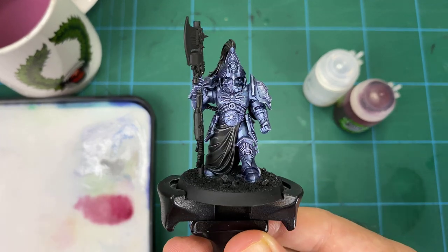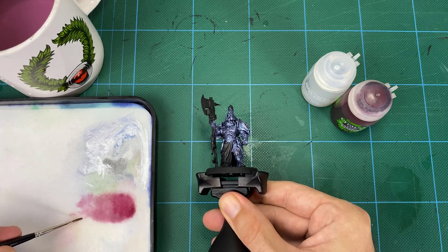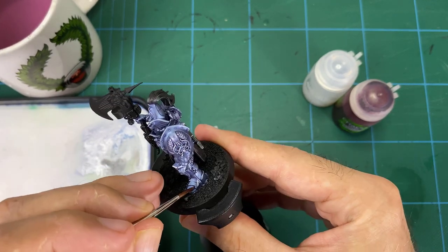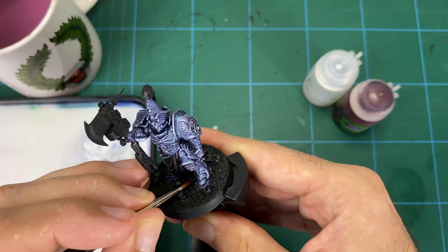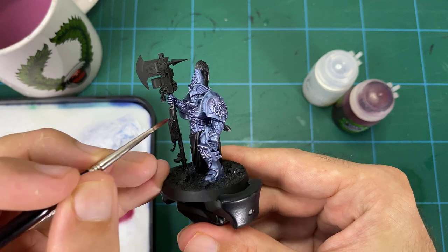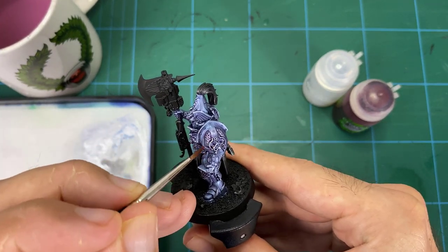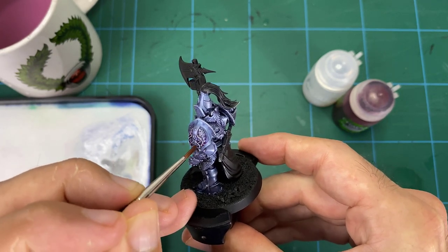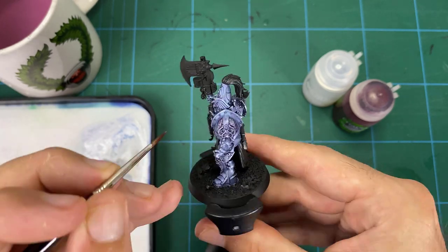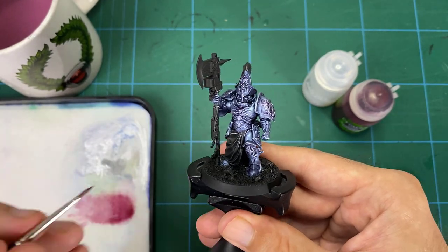Once the purple is completed, we move on to the magenta red. Same thing again — adding the Lahmian Medium to the shade — but very directionally. We don't want to add a lot of red; we're just putting it into the deepest areas, adding it to certain spots just to vary the color. Now you should get blue to purple to red tones across that surface. Just very carefully into some of the deeper areas and anywhere you feel it will liven up the color to get some variation across that surface.